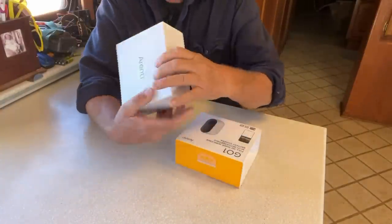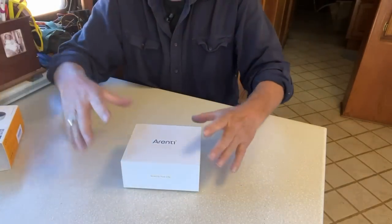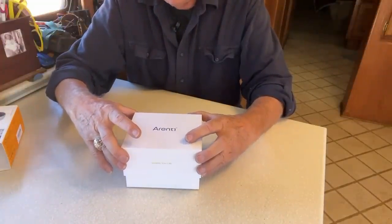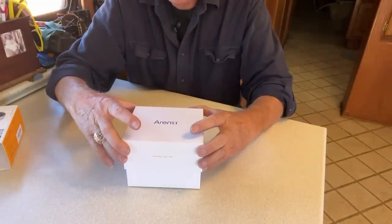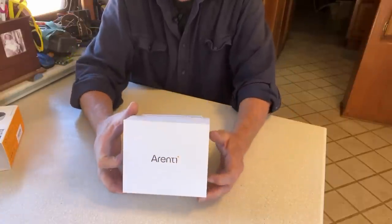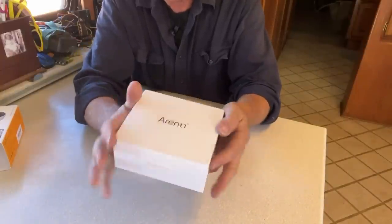Ooh, nice packaging. I recently got a new $1,200 iPhone 13, and one of the things I noticed was that the packaging was really good. I'm starting to get that same feeling about the quality.